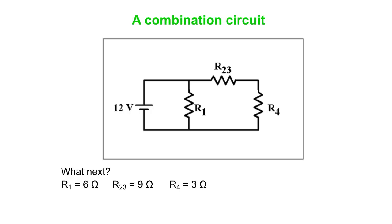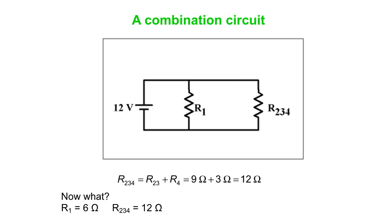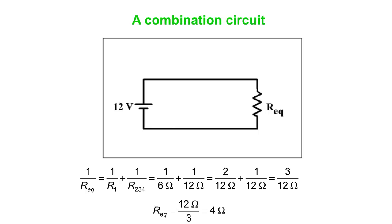R1 and R4 are still not in parallel with each other because R23 is between them. We can see that R23 and R4 are in series, so we combine those by summing: 9 ohms + 3 ohms = 12 ohms. Now we have a 6-ohm resistor in parallel with a 12-ohm resistor.